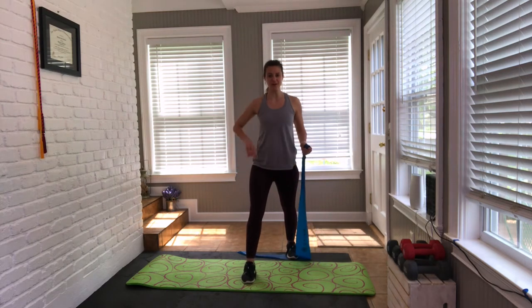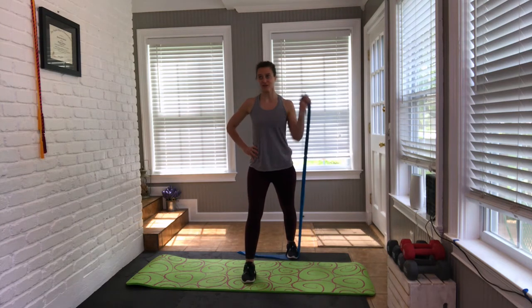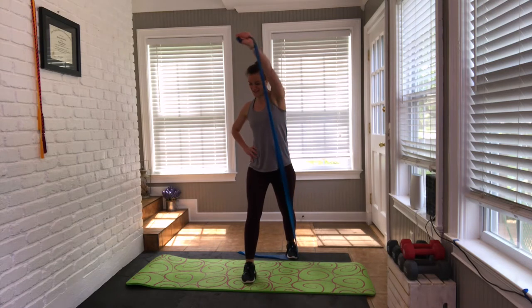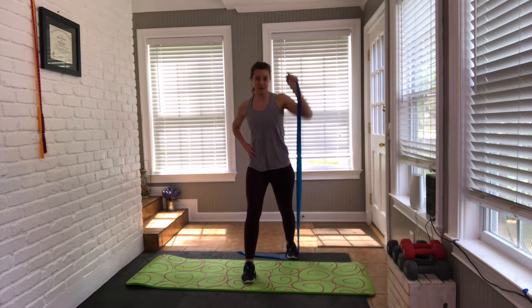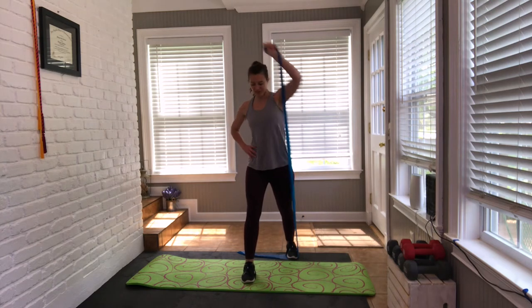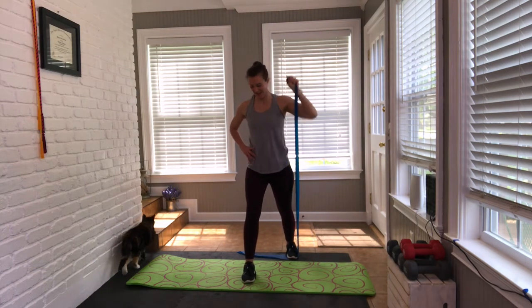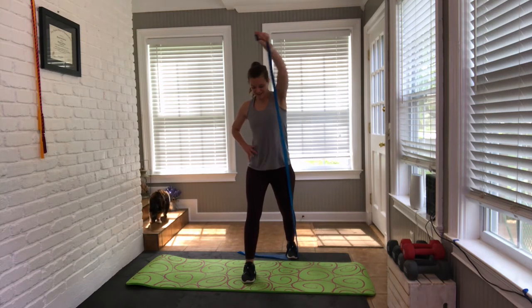Back to the corner. Reset the chest — core on. Singles: eight, seven, six — four more. Are you wrapping that core? Avoid that rotation through the trunk. Little pulses: eight, seven, six, five — breathe. Shake it out. How are you feeling? Let's give those shoulders and that chest a little break.